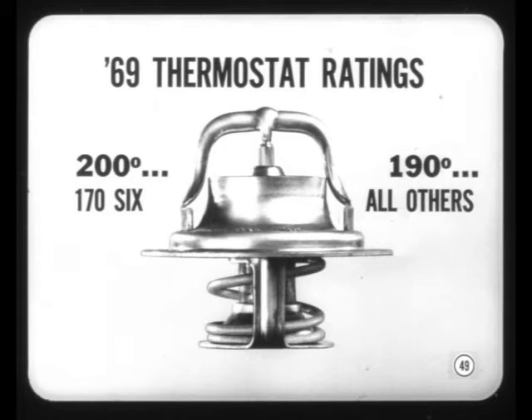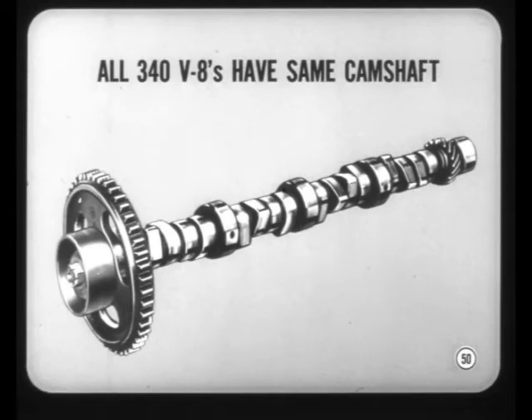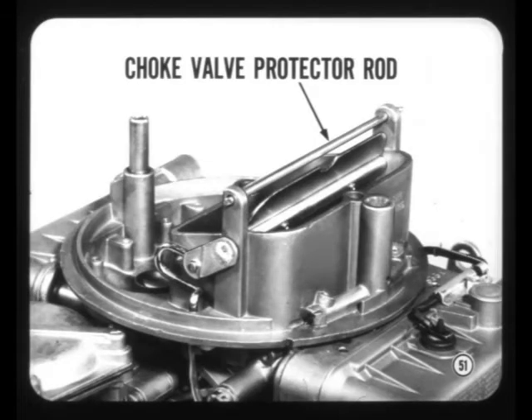The thermostat ratings are 200 degrees on the 170 cubic inch 6 and 190 on all other engines. All of our 340 V8s now have the camshaft previously installed only on the automatic transmission combinations.